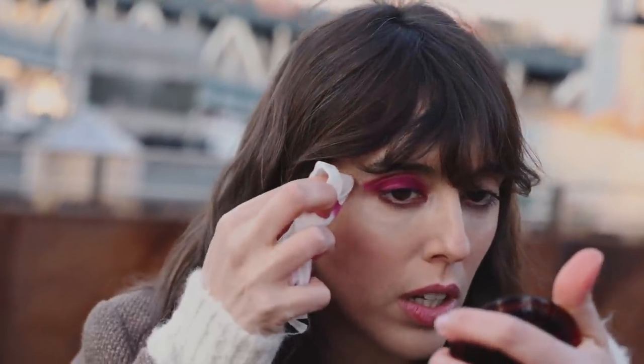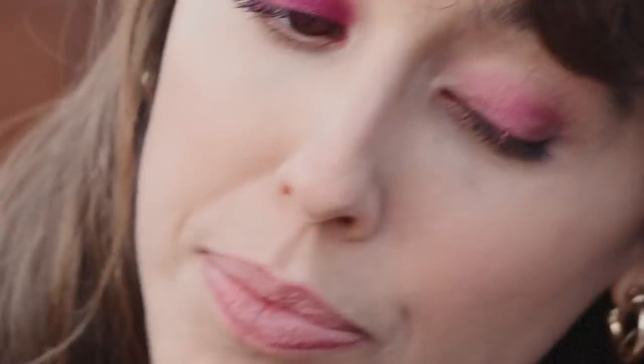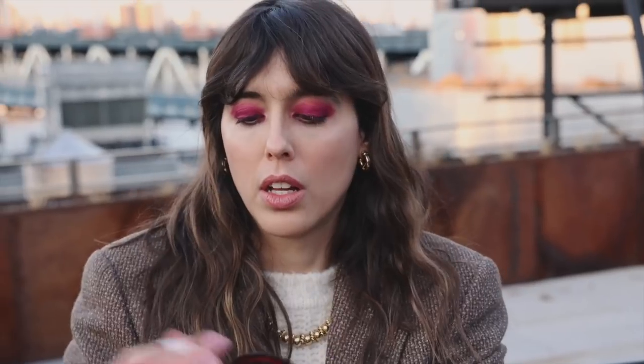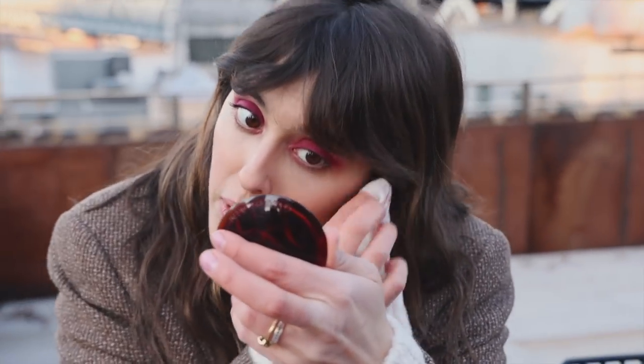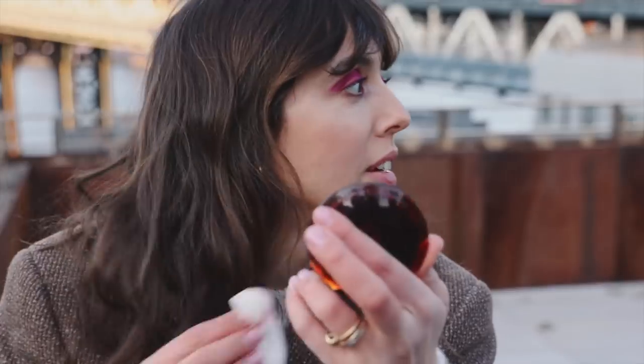It's so easy. I love this color. I love the wine — remember when I see what it does? It gets it going.